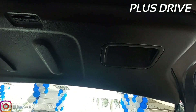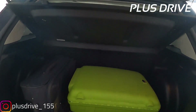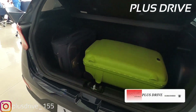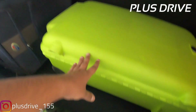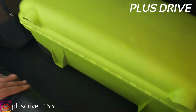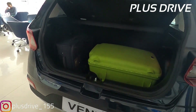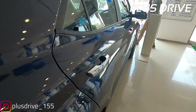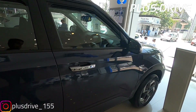Talking about the boot space, you get a grab handle bar and neatly done insulation. To give you a better idea I've kept two suitcases inside. This variant gets a partial parcel tray and a boot light for better accessibility at night. The boot space is 350 litres — you can see two suitcases fit in there and still have room for two more duffel bags and even one more suitcase. So 350 litres of boot space is very good in its segment.